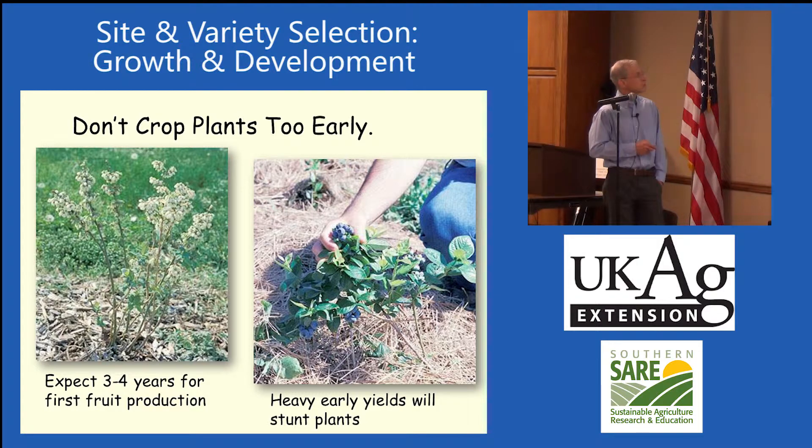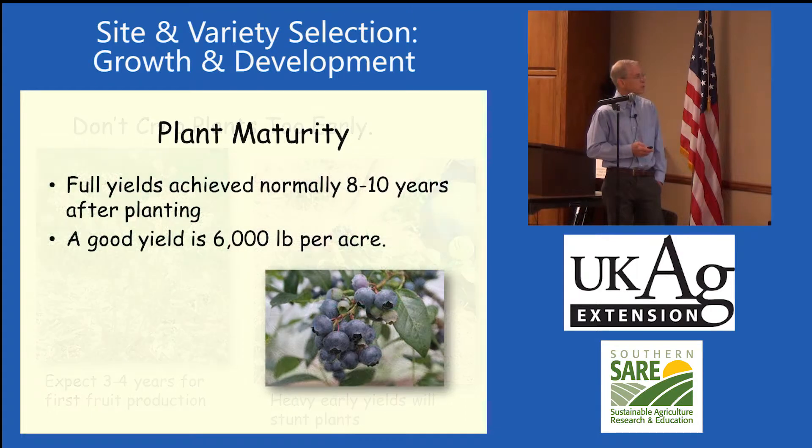One problem with blueberries is people tend to crop them too small. Little tiny plants will produce fruit, but what you're trying to do is grow that bush up to get into high production — it may take three to four years to really get into commercial production. About 6,000 pounds per acre is considered a fairly good consistent yield.